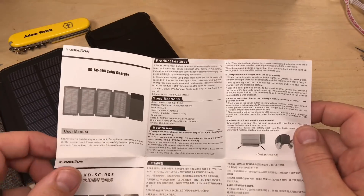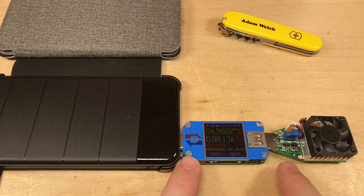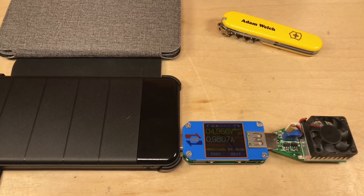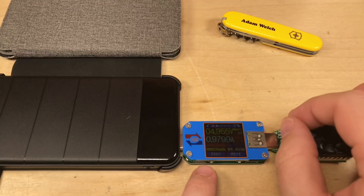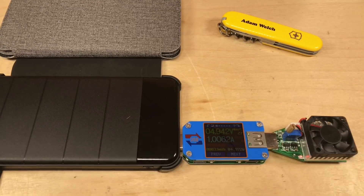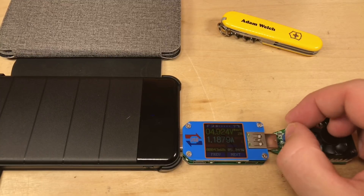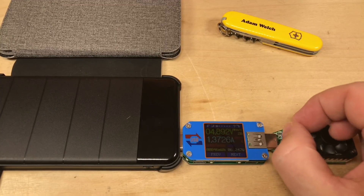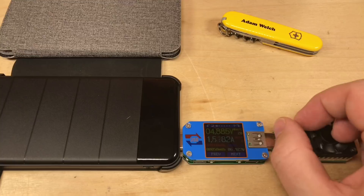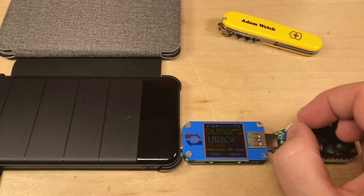I've connected it to my Ruideng USB power meter with a dummy load, and we're pulling just under one amp. Let me tweak that — there we go, one amp, delivering 4.94 volts. Excellent. So will it deliver the 2.4 amps it claims? Let's find out — let's increase the load up to two amps.